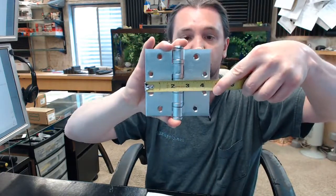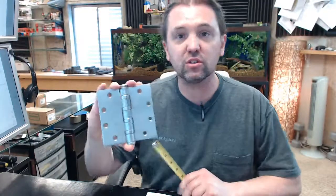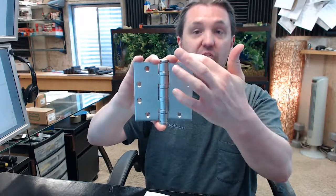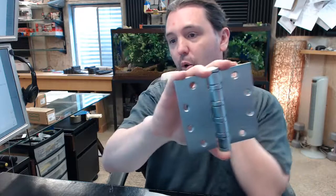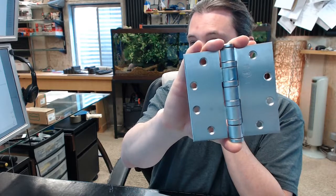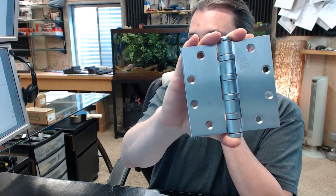Be very careful to understand that when you call it 4.5 by 4.5, it is 4.5 tall and 4.5 wide. If you have a 5 by 4.5, it is not 4.5 by 5 — it is 5 by 4.5, so the height is the first dimension. ETW stands for electric transfer.